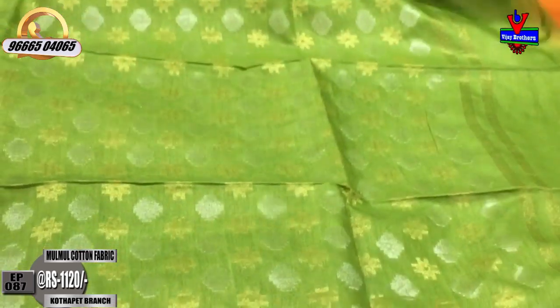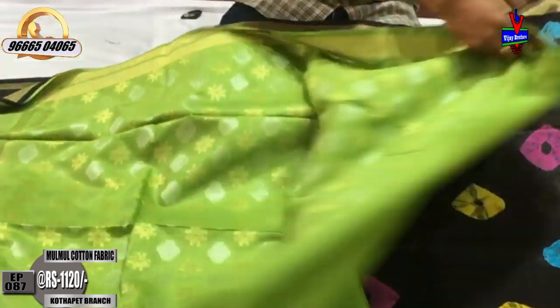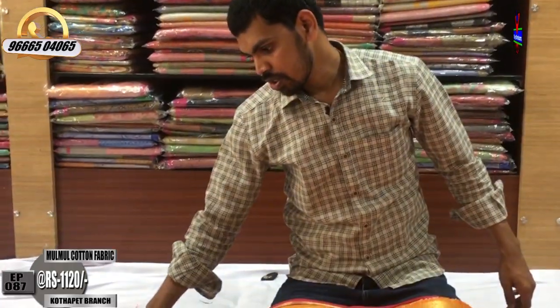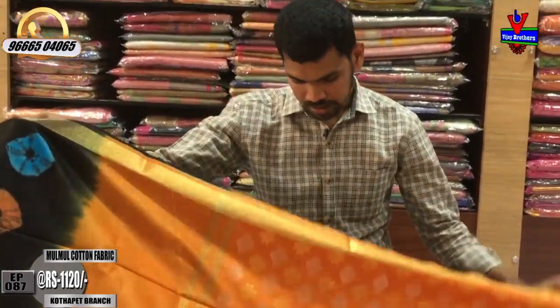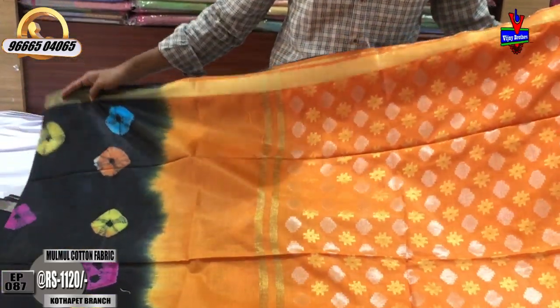The cost is available for 1100 rupees. We also have the orange color combination, which has a black color combination. The cost is only 1150 rupees for this color.